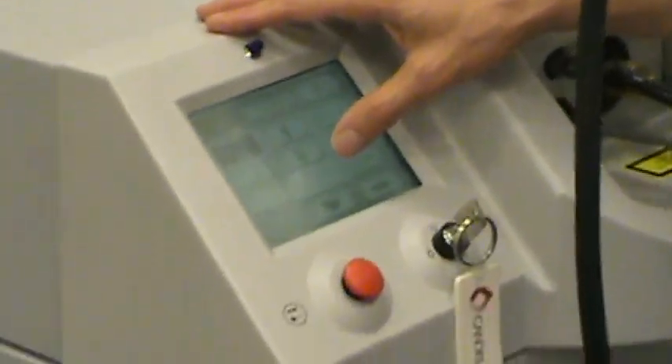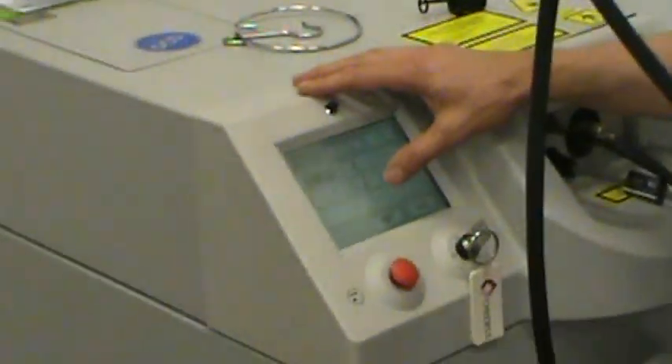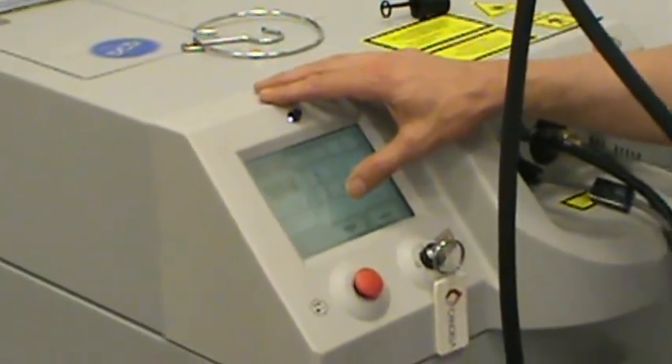There are different components to this laser. One of them is the pulse duration. For this lesion, it's a little bit larger, so we're going to use a little bit longer pulse duration. Pulse duration is just how long you're heating a spot.